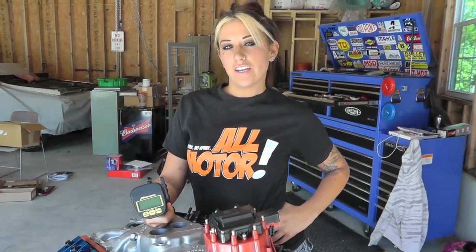If you're interested in getting a digital valve spring pressure tester for yourself, visit proformparts.com and enter part number 67601.